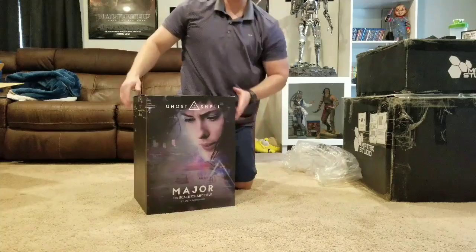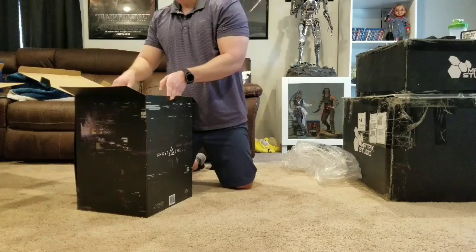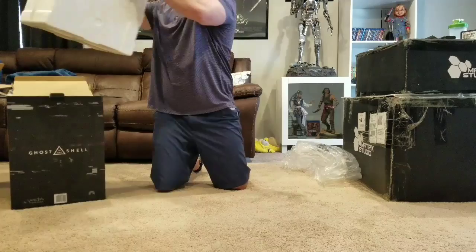Really cool that they included that right in the box. I'm actually on lunch break right now — I drove home from work to unbox this. FedEx left it at my door and I cannot risk having these things stolen, so I'm just going to do a quick unboxing and review and get back to work.